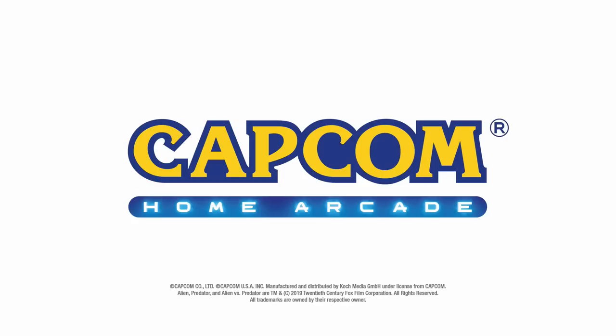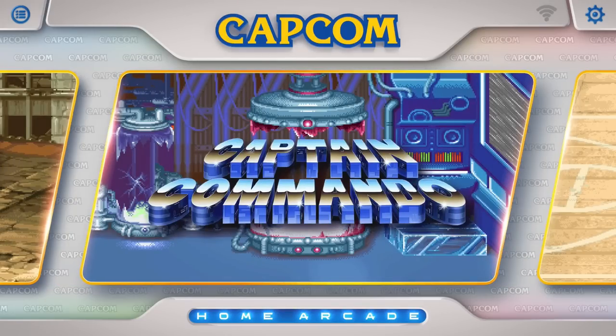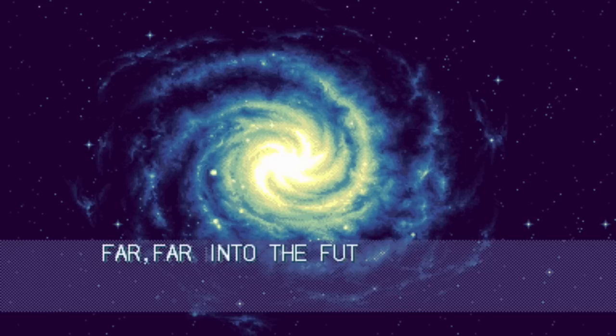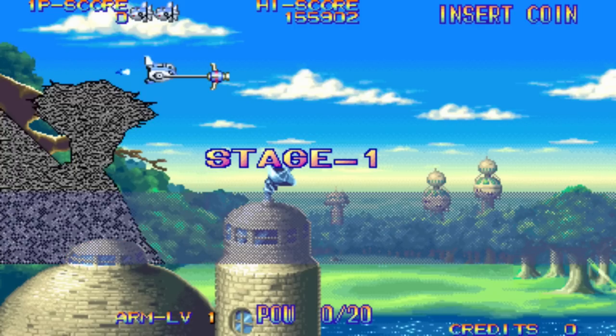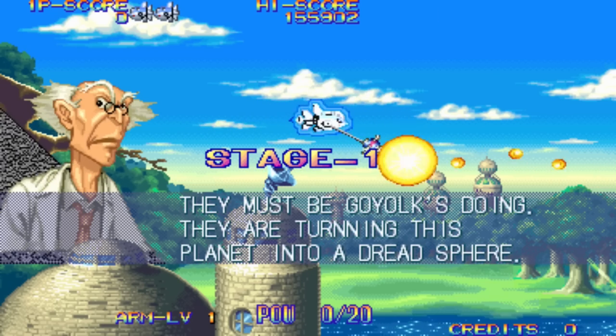I think another problem with the Capcom Home Arcade is the combination with the Elgato HD60 — it works very horribly. You can already hear it in my voice; it's stuttering and not working well. I did a live stream and it wasn't just a little bit messed up — there were problems with the microphone and games not sounding like they should, simply because there is something wrong. It's more like a software/hardware conflict. So if you want to do some streaming and play around with it, this is going to be a problem.